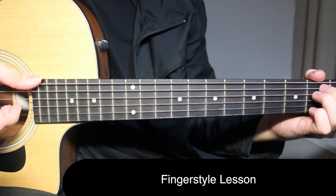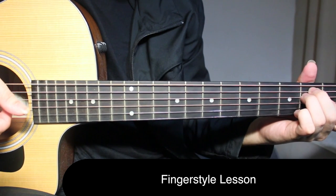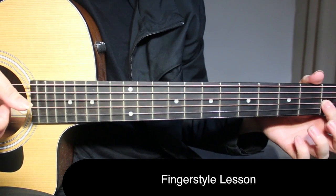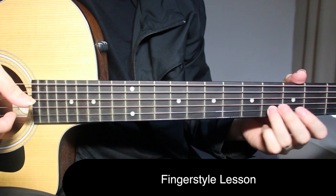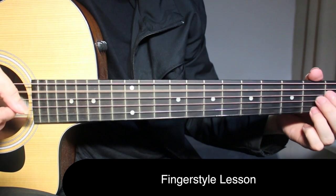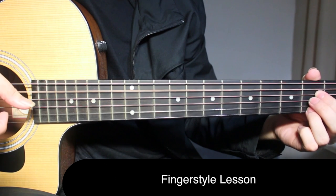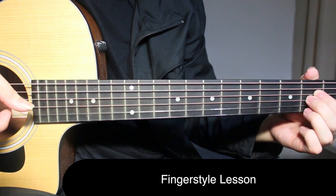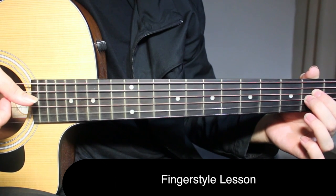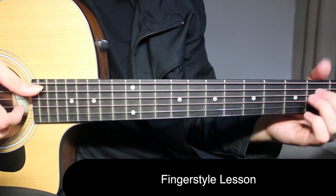Come back to E - pick sixth string, fifth string, fourth string, third string, just like before. Again pick first fret on third string, open on second string, fourth fret on second string, then pick open on fifth string and open on first string together. Then pick second fret on first string and fifth fret open at the same time. On the A chord: fourth fret fourth string, third string, second string open, back to third string. Second time around the same thing.